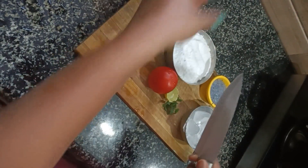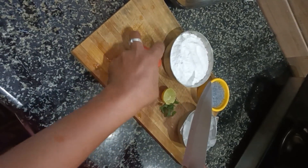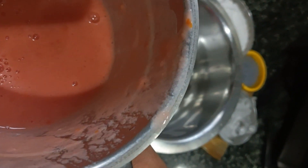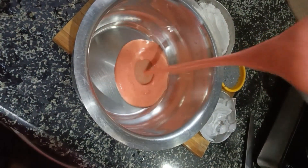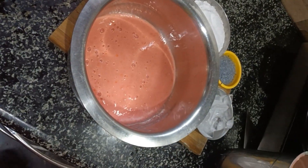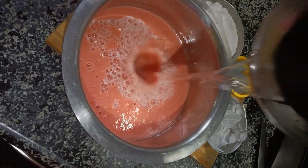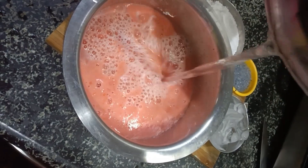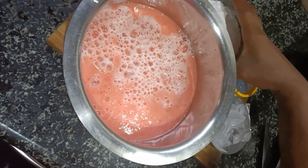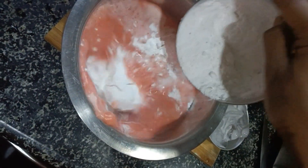I am going to use the tomato sauce. You will taste the tomato sauce. I will give a tomato sauce. I will not use the tomato sauce.